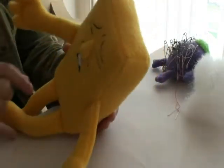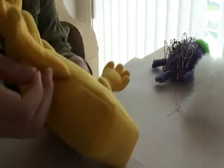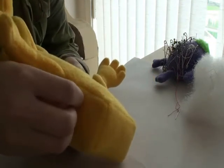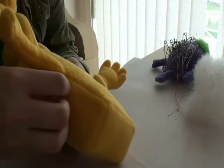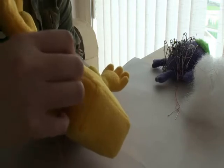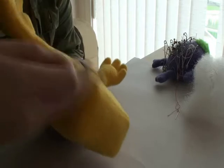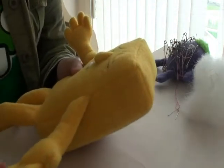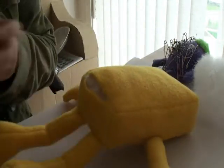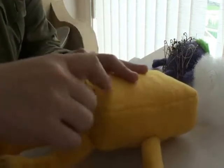My negative man is sufficiently stuffed. Here's a pro tip: if you're using a fuzzy fabric like fleece, you'll get fuzz trapped in the seams. Take your needle or pin and just scratch it a bit to get all that fuzz out — it hides the seam and makes everything look seamless. Now we're going to sew up Mr. Negative's bum using a ladder stitch or slip stitch.